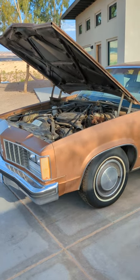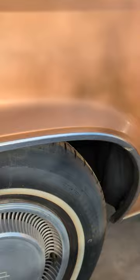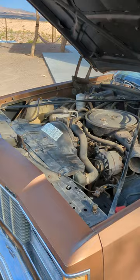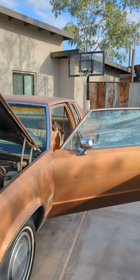All right, guys, I'm just making a quick video. This is going to be a two-part, maybe three-part deal. 1979 Oldsmobile Delta 88. Hasn't been started in 24 years. Last registered in 2000. Has sat in Parker, Arizona since 2000. Originally came from San Bernardino, California, so no rust on this car. It is a two-door.